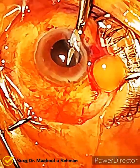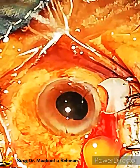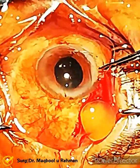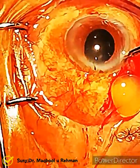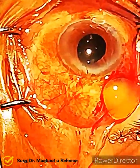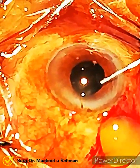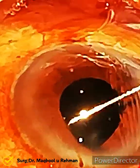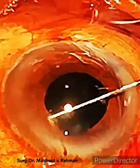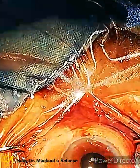Cutting the anterior capsular tag with Vannas scissors. Now it's time for IOL implantation — thank God there is no need for an AC IOL. Dialing the lens into the sulcus. Very nice — the lens is almost in the center, placed horizontally.